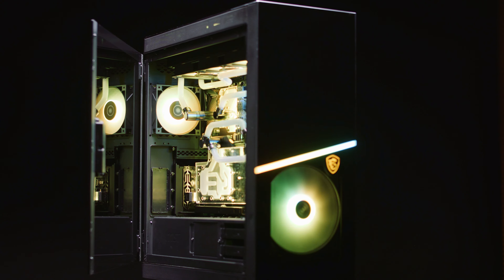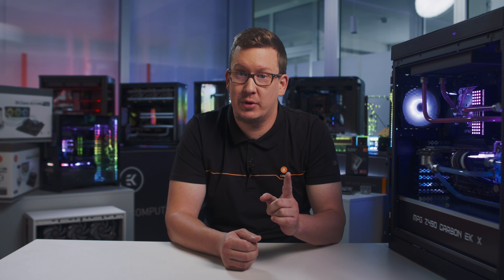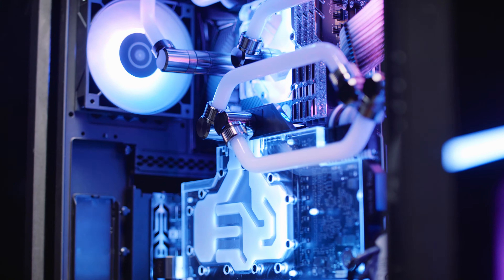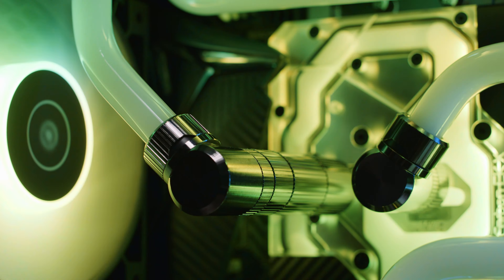If you haven't seen our latest motherboard teaser, in this video you will hear more about our latest collaboration with MSI. This is not the first time that MSI and EK have put their heads together to come up with something that would ripple throughout the entire market. It was only a matter of time when the successful recipe of three generations of the MSI Seahawk graphics card would be used to create a motherboard equipped with a premium liquid cooling solution.